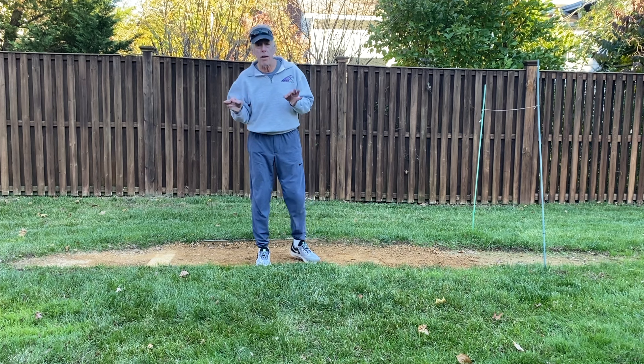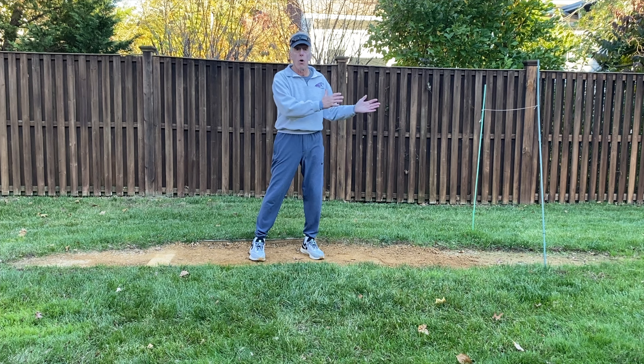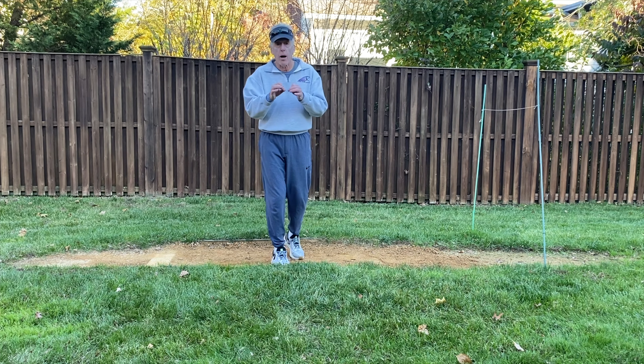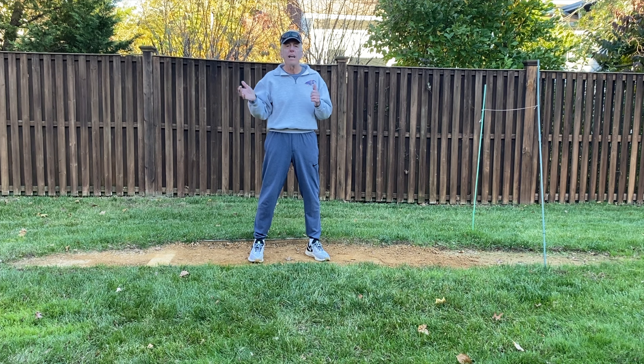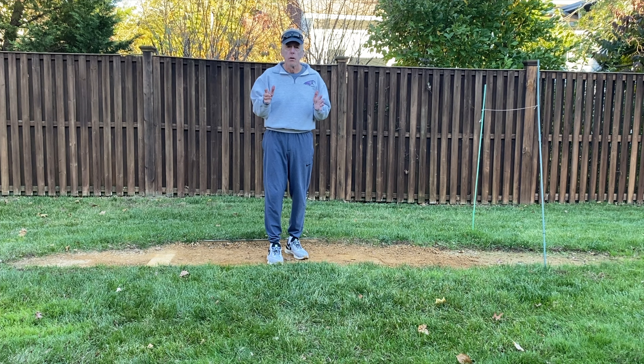Instead of delivering your pitch from 37 or 38 feet away — depending on how long your stride is and how aggressive you are coming off that pitching rubber — you could get all the way to the end of the eight-foot circle. We want our pitchers having as great an advantage as possible. Delivering your 60 mile-an-hour pitch from 41 feet away is not going to be nearly as effective as delivering that same pitch from 37 or 38 feet. You're going to make your 60 mile-an-hour pitch look like a 64 or 65 mile-an-hour pitch if you're that much closer to the batter. Power comes from the ground up and it all starts with your load. I hope this has been useful — I'd love to hear your comments, talk to you next time.